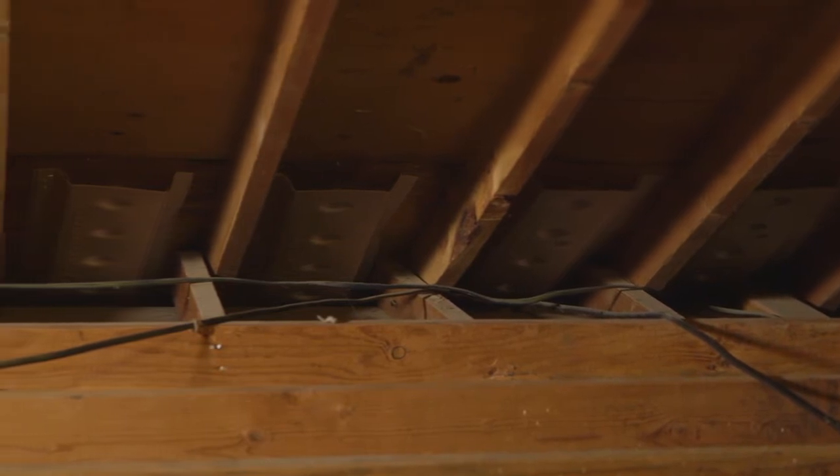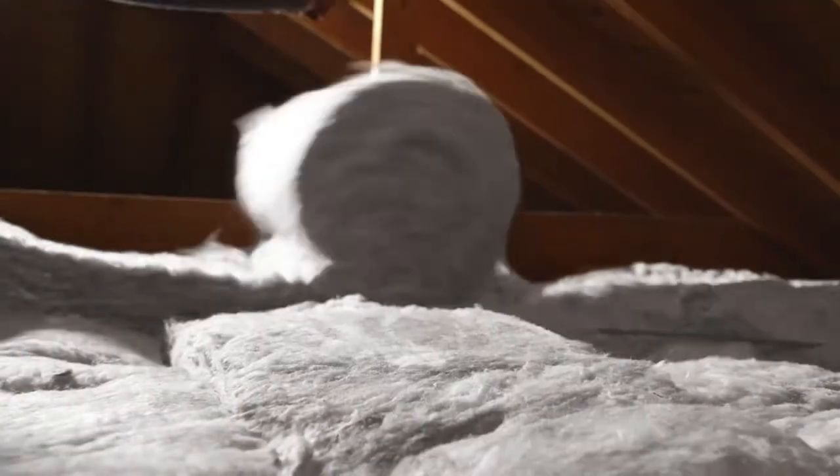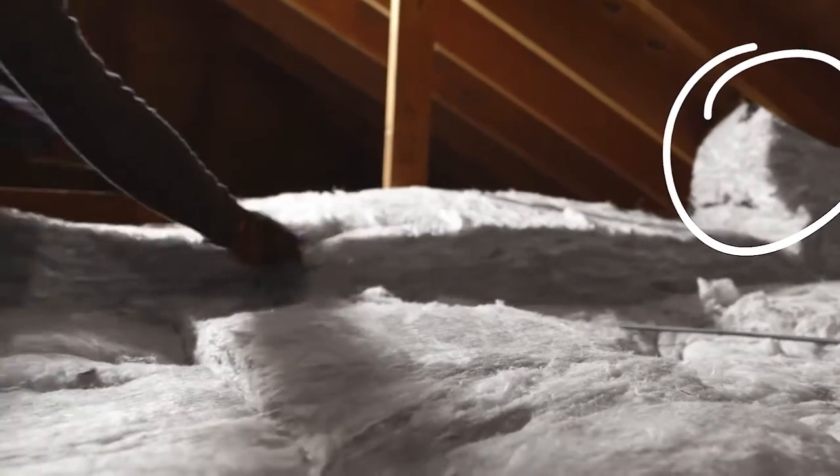Ventilation is incredibly important with attic insulation. Be sure and use a vent chute so the fiberglass doesn't come into contact with the underside of the roof.